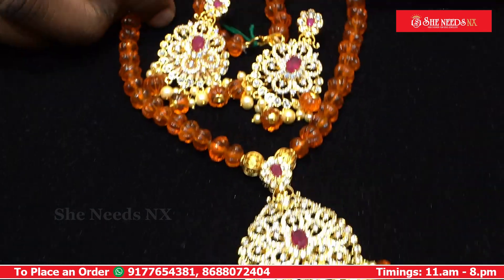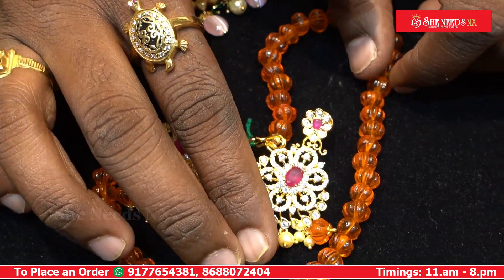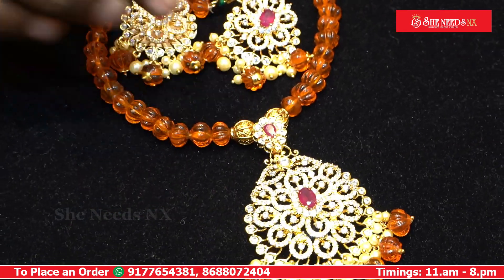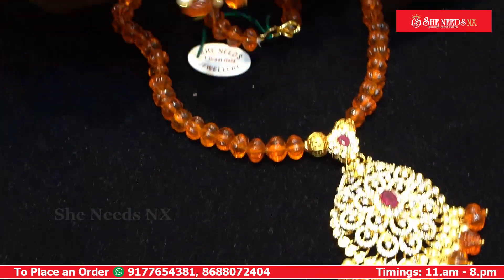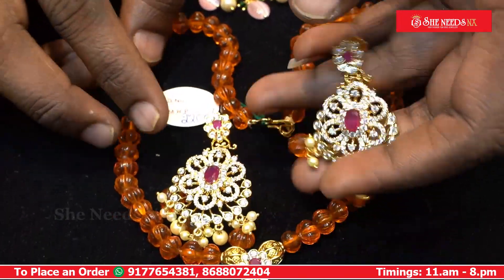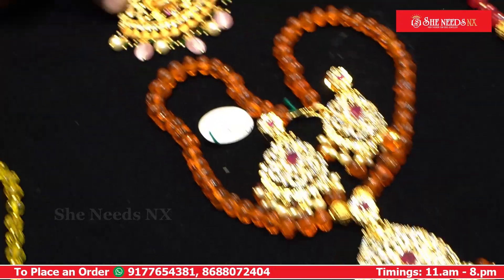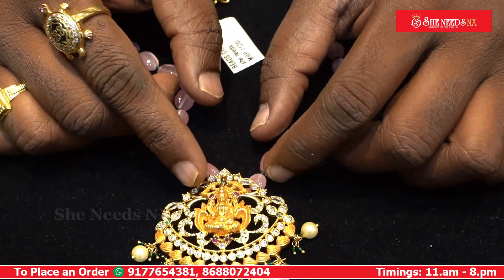This is a full white combination with orange pumpkin beads in the locket, mat balls, and earrings. The cost is Rs. 2200. This is 10% off the gear-finishing locket, which is a Lakshmi design.